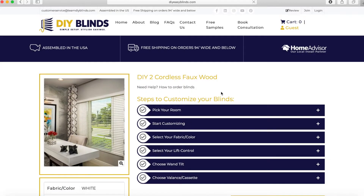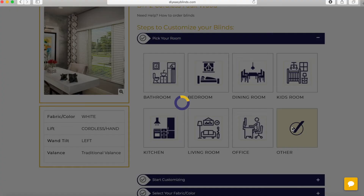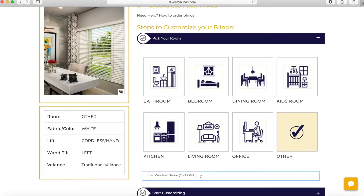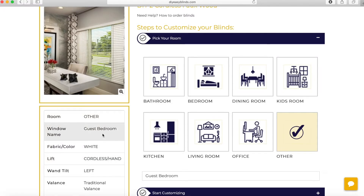This is our most economical product and easiest to order because most of our options are standard here. The first step is to pick your room. You'll have a choice of rooms. If you don't see your room, click other and type it in — it'll be entered on the left-hand side.